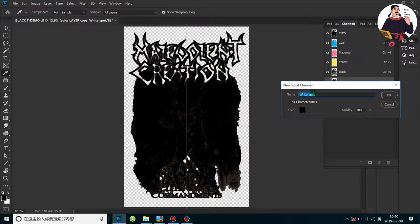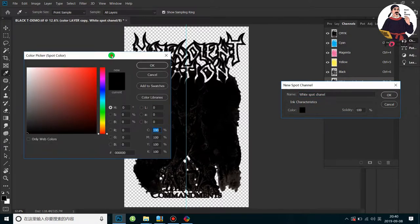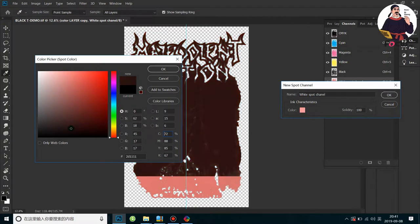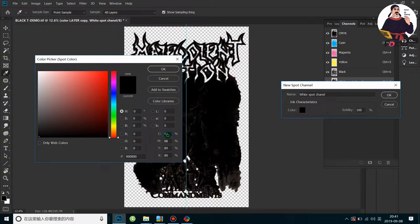Then we put the number as Spot Channel 1. For the color setting, remember: the less color value you put, the less white ink prints out. If you want the best white ink density, put CMYK at 100%. If you put CMYK 100%, you get maximum white ink print output for the best white ink density. Also set the Solidity to 100%.